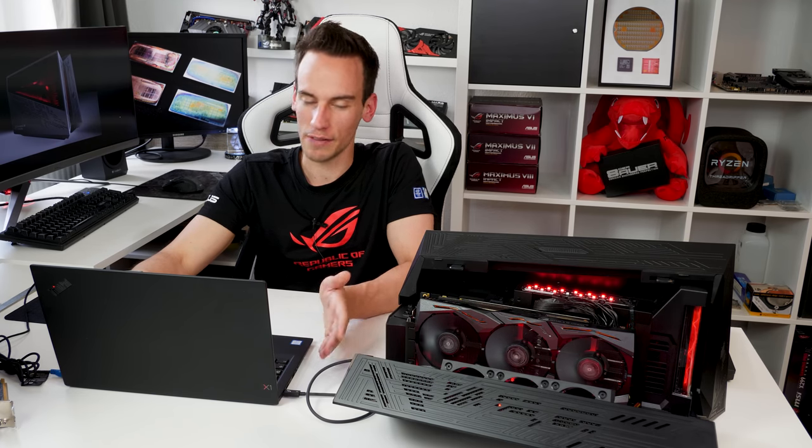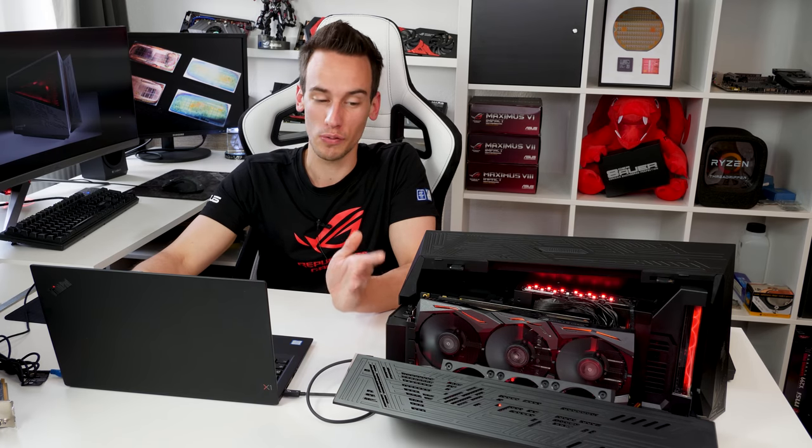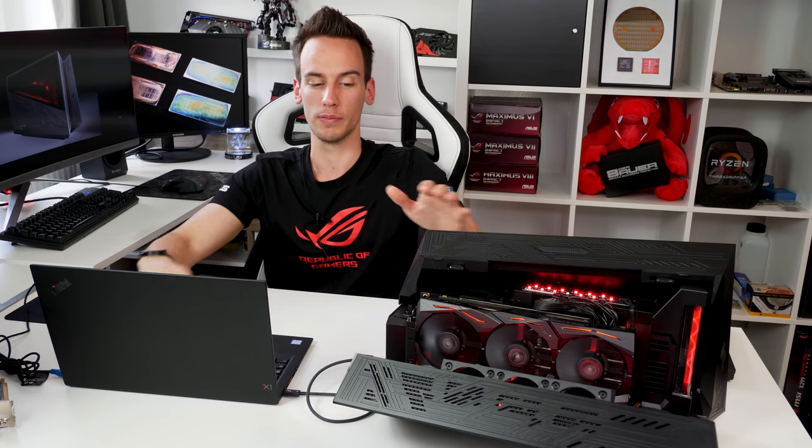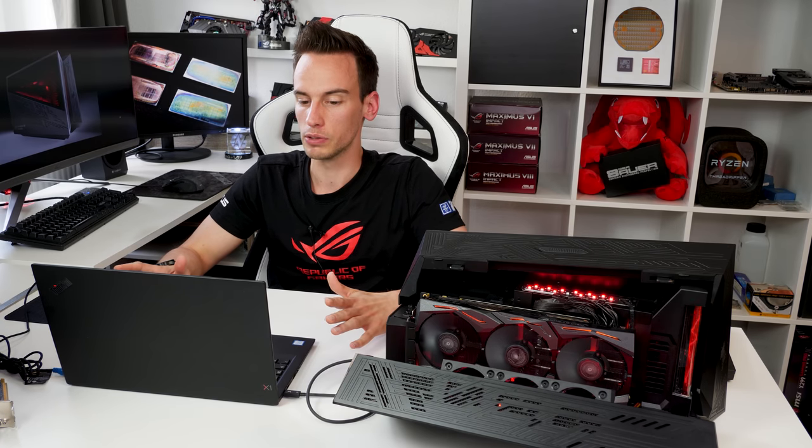I still have some issues though — whenever I connect the box while the laptop is on, I get a blue screen and I'm not sure why. If you have this box or other eGPU boxes and you have the same problem, let me know if you found a solution in the comments. My workaround is to switch everything off, connect the box, then power on the box first and then the laptop, and everything works. Apparently hot plugging should be possible, but I was not able to do it.